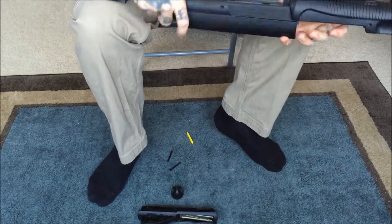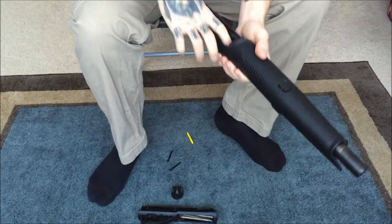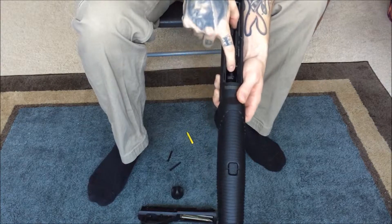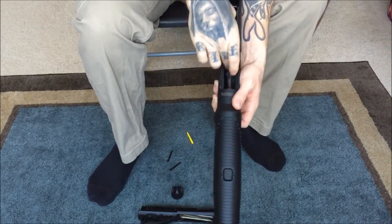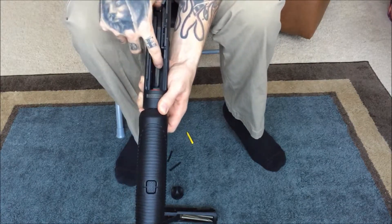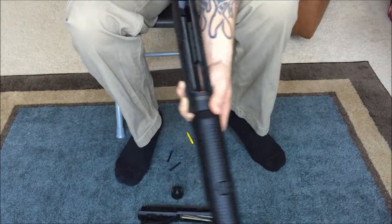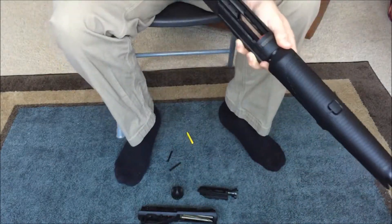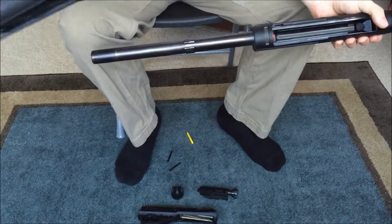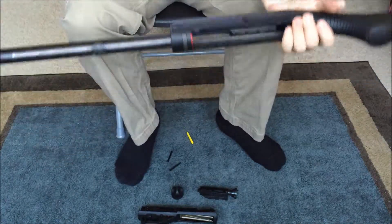Now I can take everything else out. To take out the bolt, slide it back and squeeze the front of the bolt face here. Put your thumb on the back, squeeze it, and it pulls out. Then you can take off the handguard. And that is a complete field strip.